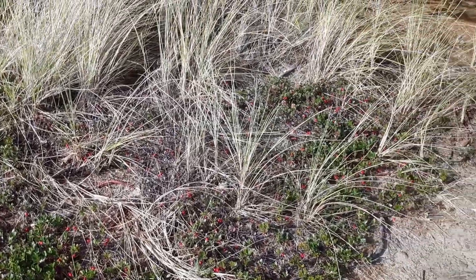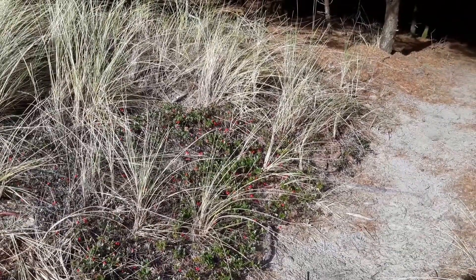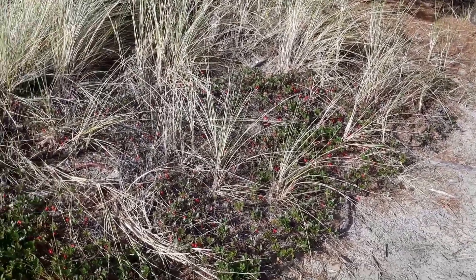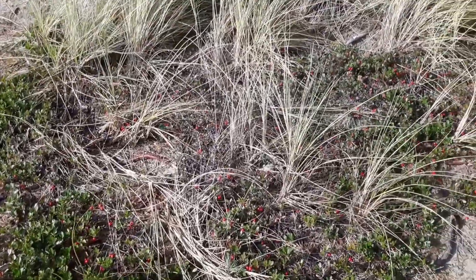This ground cover here is called arctostaphylus, or kinnikinnick. It's native, I believe, from Alaska down to northern California on the coast. I'm on the Oregon coast right now in January.